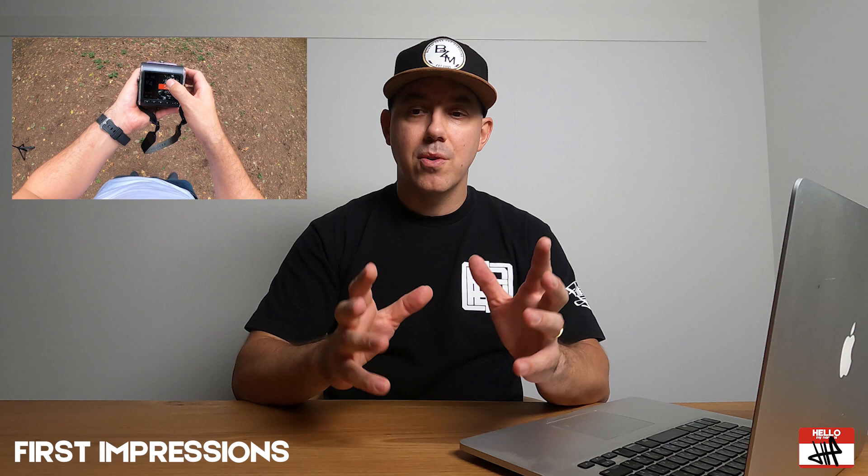I played around with the camera in the shop, and within about five minutes I already knew how to use it. The camera's a camera, really. But everything is so intuitive on that little LCD screen — it's really easy to use and really easy to pick up and just have fun with.